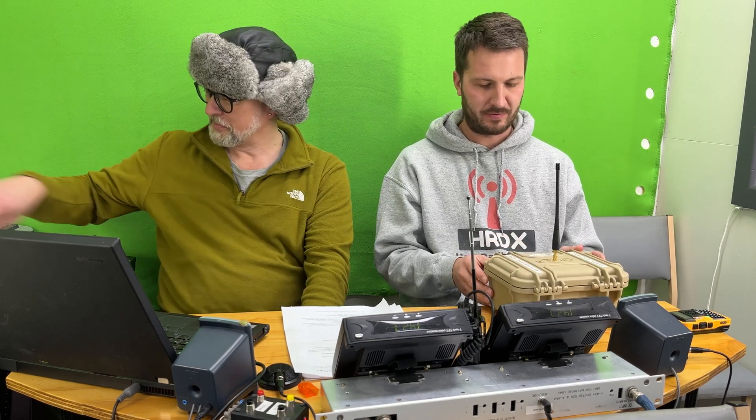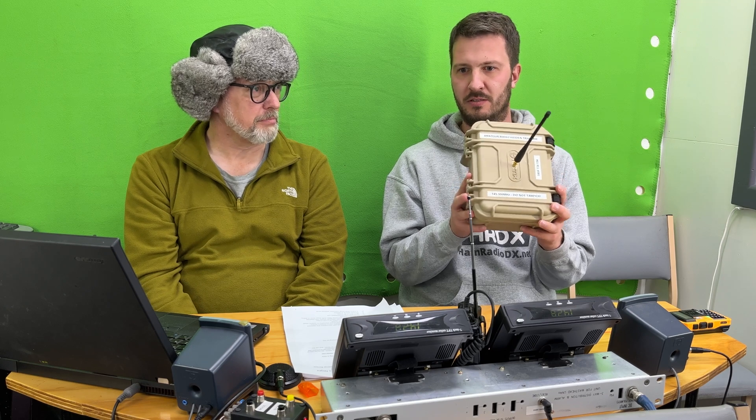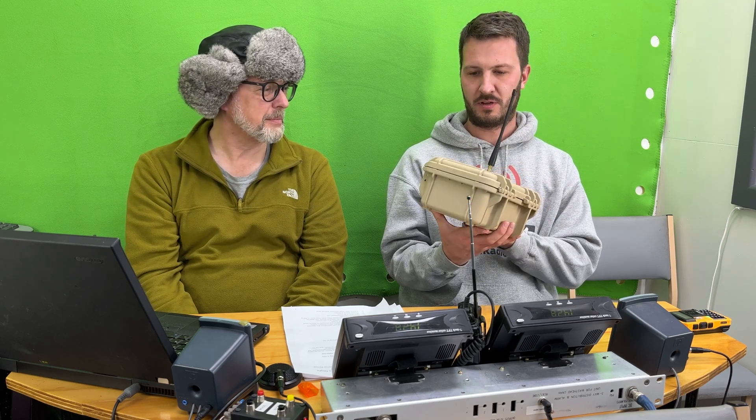I've been working on this for the last couple of weeks. Initially, I started building this out of a Raspberry Pi. This is the fox hunt tracker that we're going to use in about three weeks' time for the club.